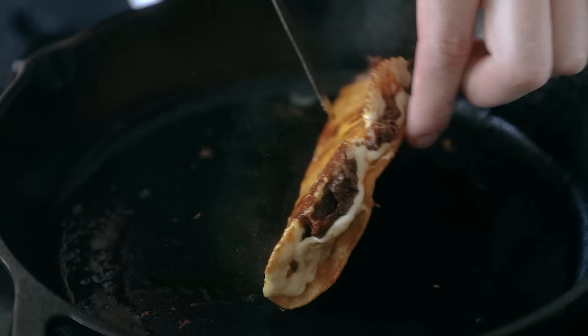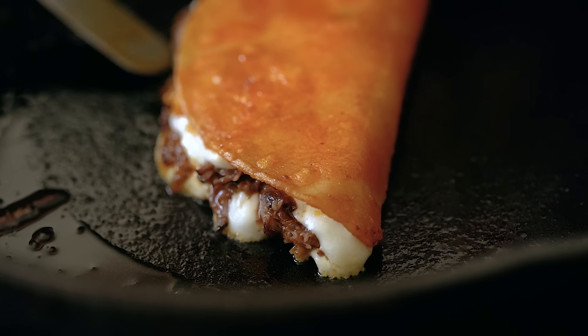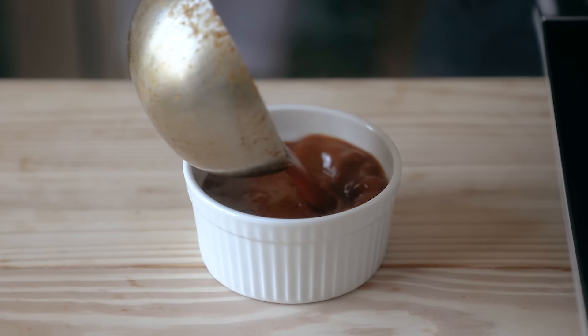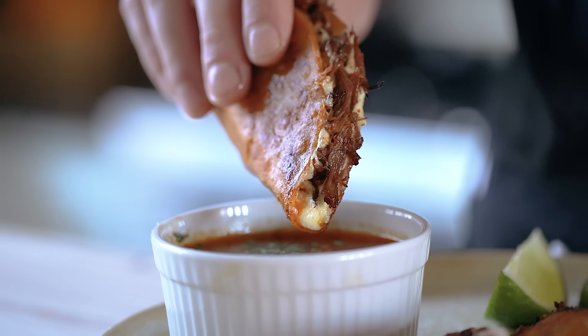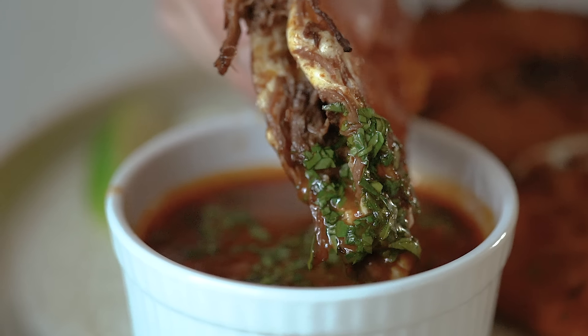Fold your taco over and let it cook for one to three minutes. Flip and toast the other side until both sides have been toasted nicely and the cheese is completely melted. Finally, to serve these, get a small ramekin or bowl, fill it with your consomme, top with some finely diced sweet onion and rough chopped cilantro. All that's left to do is get your melty, meaty little man, dunk it in your consomme, and let all of your problems fade away.